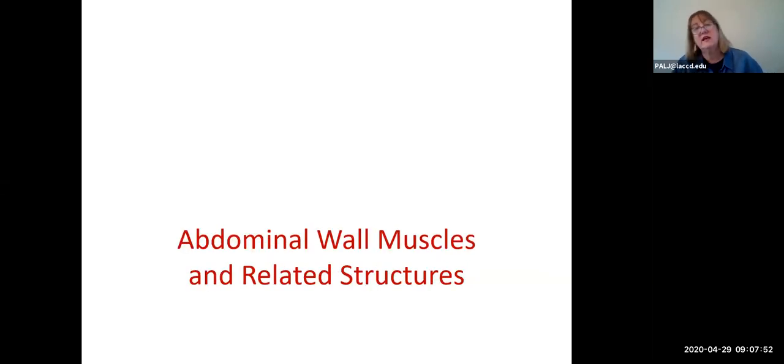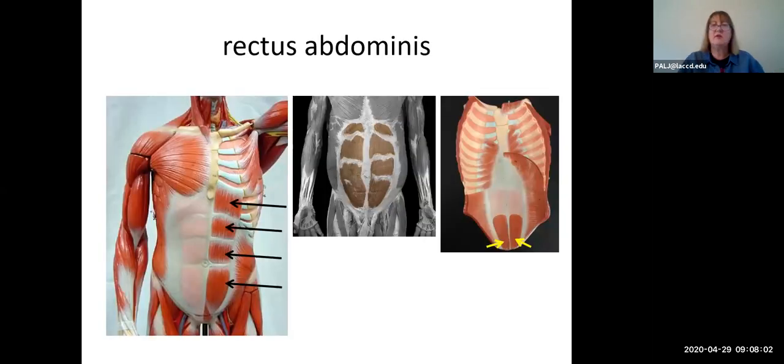Welcome back to this final section of the torso muscles. In this part, we are going to be learning about abdominal wall muscles. There are four abdominal wall muscles, and not only are we going to learn about the muscles, but there are also a lot of associated structures that we're going to learn about.